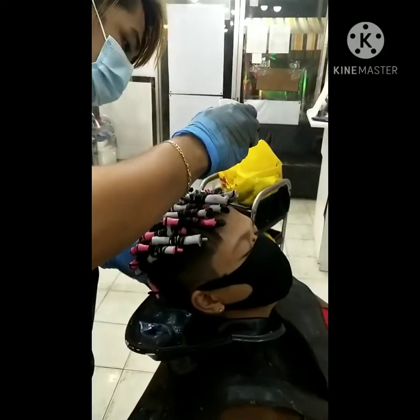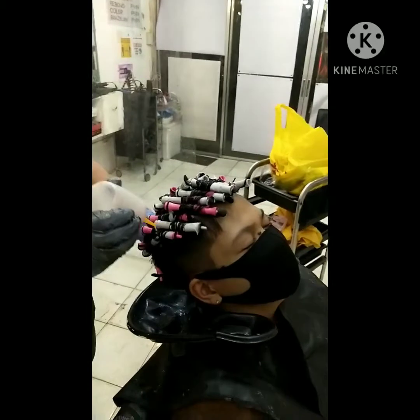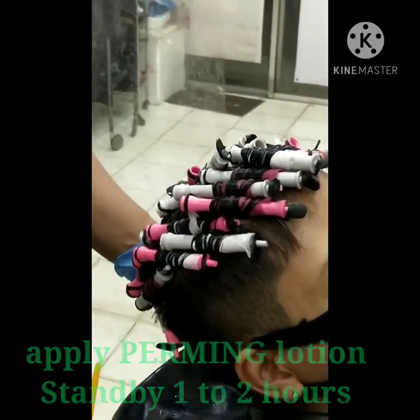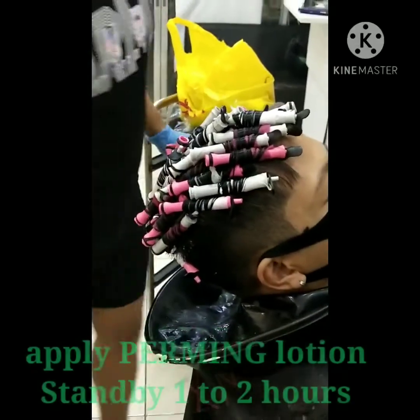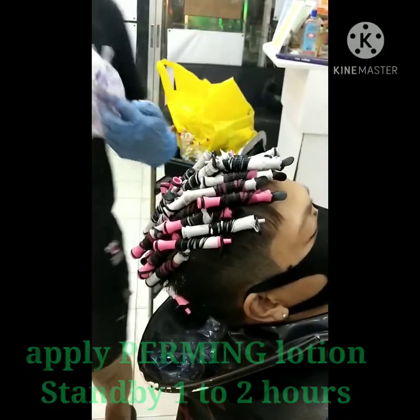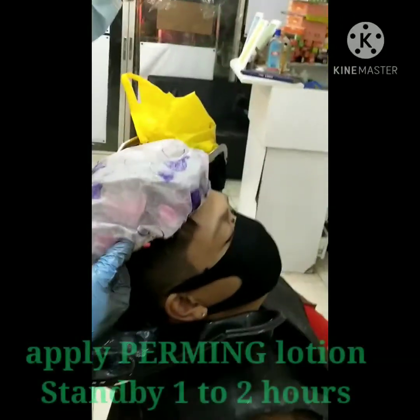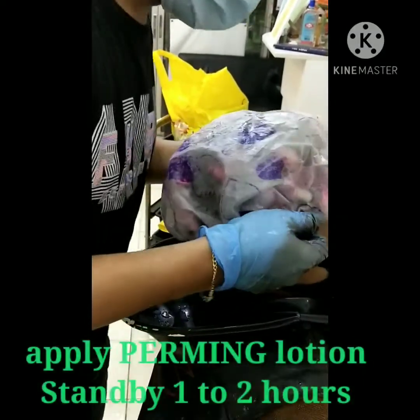Maglalagay na tayo ng ating priming lotion. Make sure na malagyan lahat ng maayos, isa-isa. Winding ka, and then standby natin for one to two hours para talagang maluto. Use the shower cap.